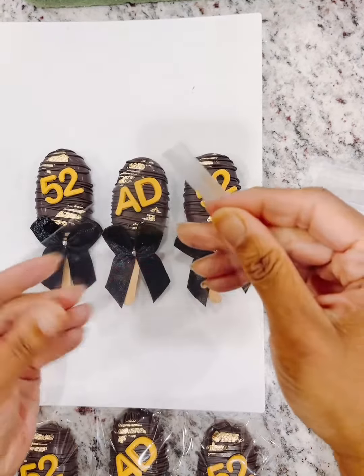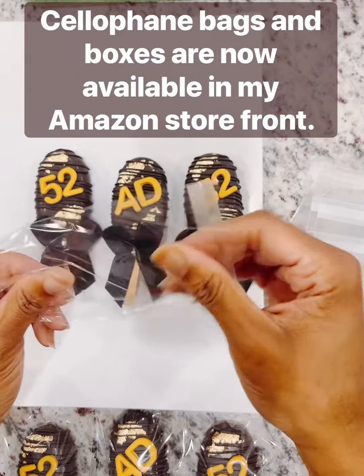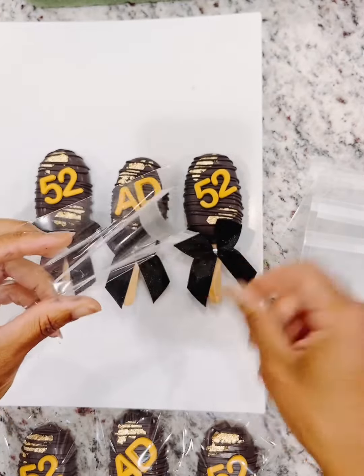Hey, this is Mark with Desserts on Delicious. Let's package up some Cakesicles — you can find these products in my Amazon storefront.